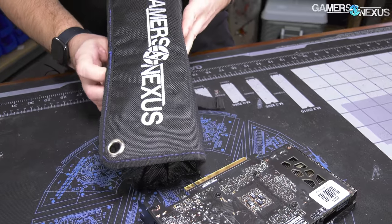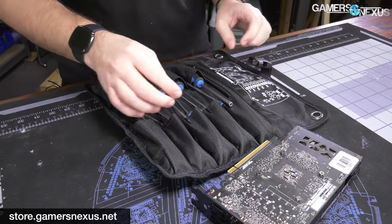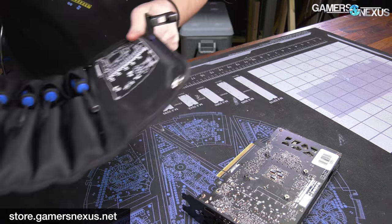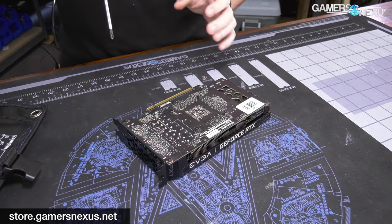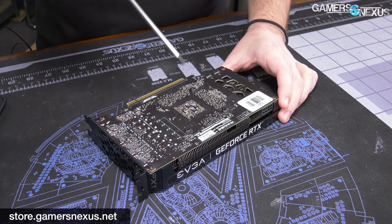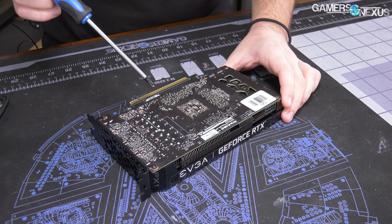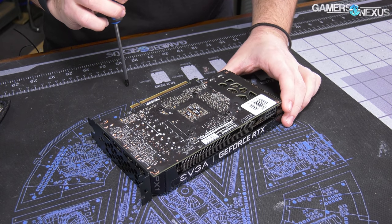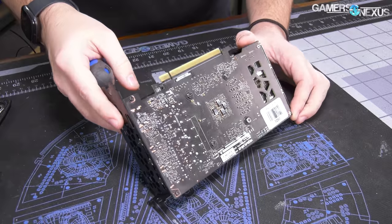For disassembly, we are going to be using a GN Teardown Toolkit. These are on store.gamersnexus.net — in stock and shipping now. We also have the mouse mats in stock and shipping. There are four screws for just the cooler mounting through the PCB, and there's no backplate on this card.